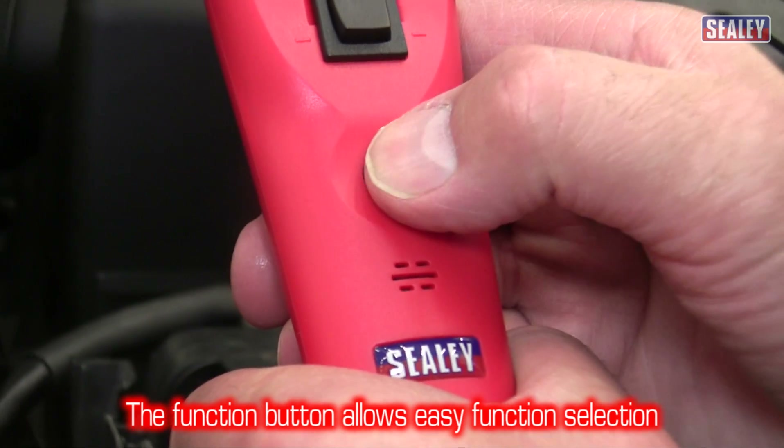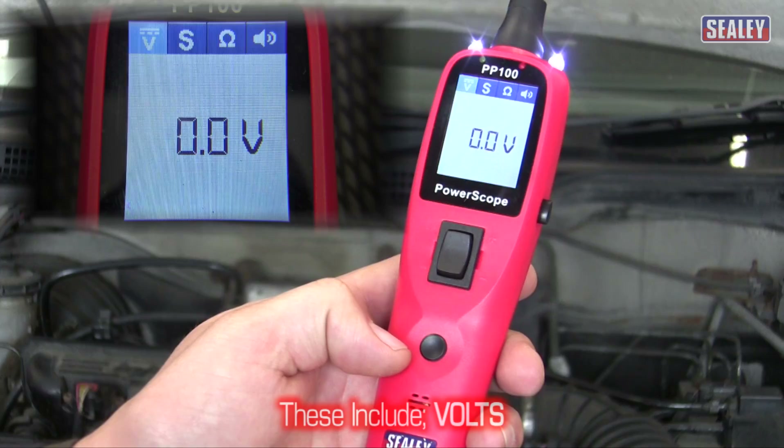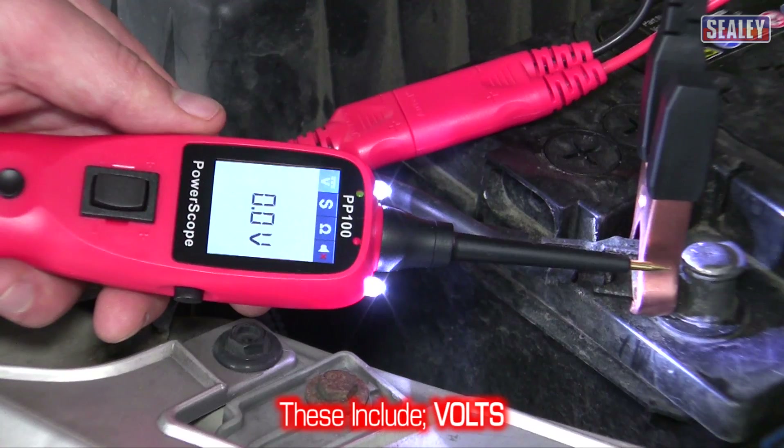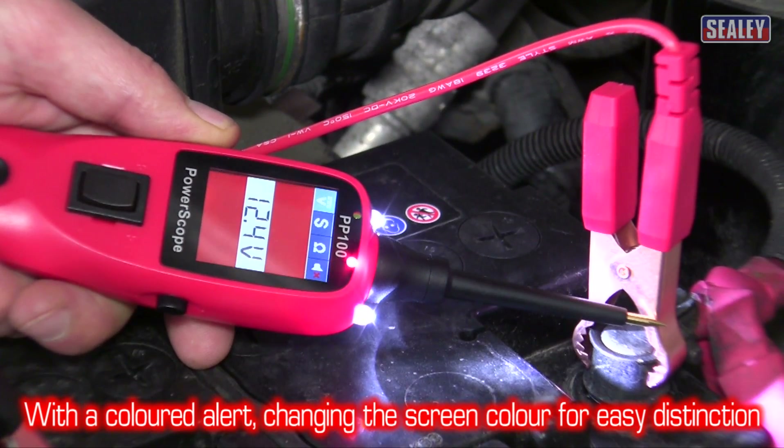The function button allows you to easily scroll through the four settings. These include volts — this has a coloured alert which turns the screen green for a good battery earth and red for a good positive connection.